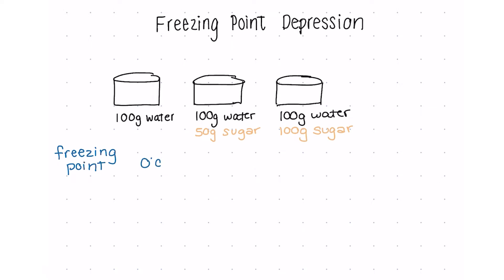Let's compare the freezing points. In the first glass — just pure water — it has a freezing point of zero degrees Celsius, the freezing point of water. But then we see negative 2.6 degrees Celsius and negative 7.2 degrees Celsius for the other two solutions.